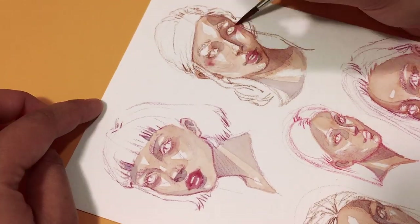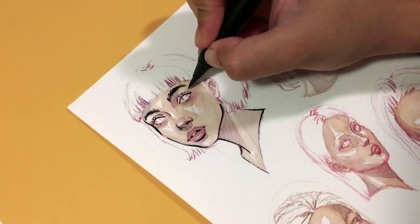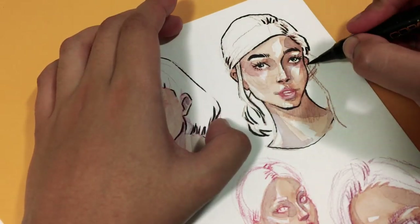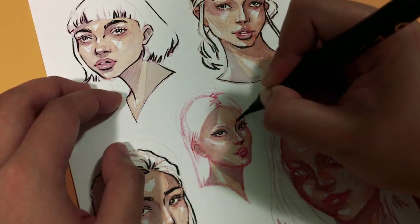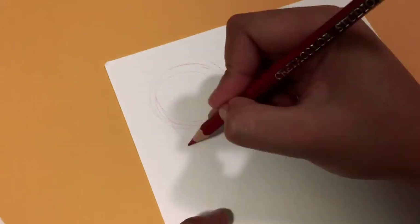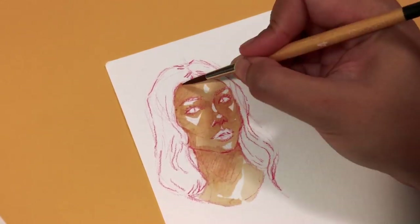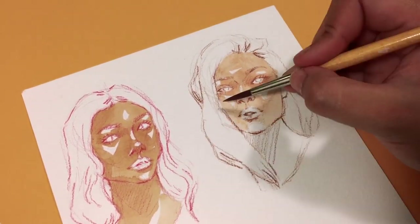I am definitely someone who falls in the category of drawing pretty faces, mainly because I take a lot of inspiration from fashion and beauty, fashion illustration, and I just really enjoy drawing pretty girls. So the first few faces in this challenge are the typical faces I would draw. I haven't actually used these reference photos before, so it is my first time, but these are the kind of photos I would normally use. In a way, it was a great way for me to practice drawing faces again, since I do go through a cycle where I don't draw for days or months and then get back into it but feel really rusty.